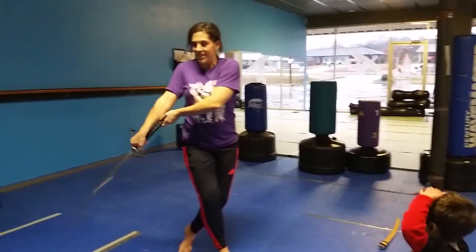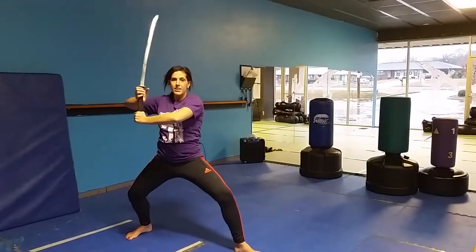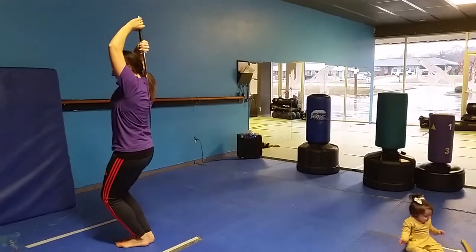Step left foot behind right foot, cut down, step right foot out, raise up, and pull down into a back step. Go out of the palm, punch forward, bring it up, butt behind the back.